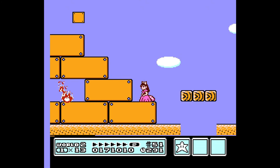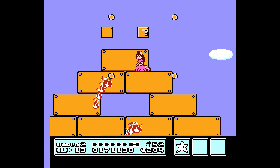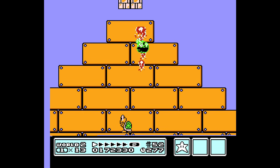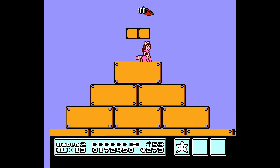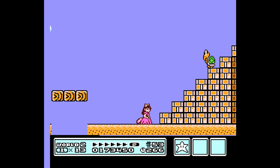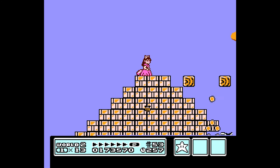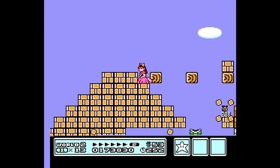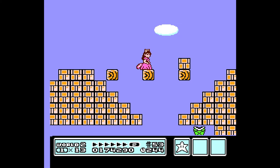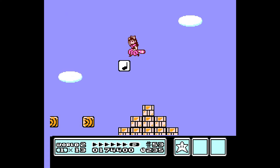There we go — back in business. Star man. Let me star man up here — no, but a leaf. Come here. I don't think I've ever done that before. I found a secret that I haven't seen before.